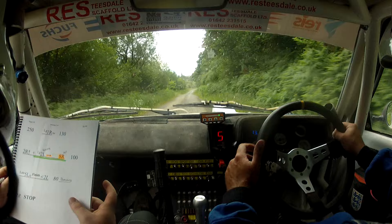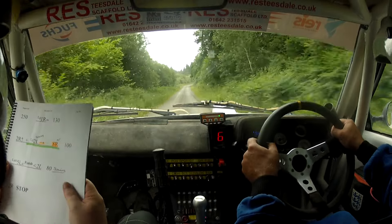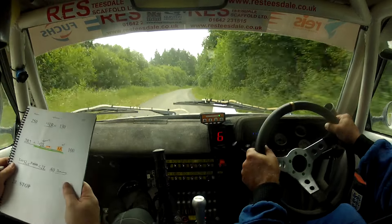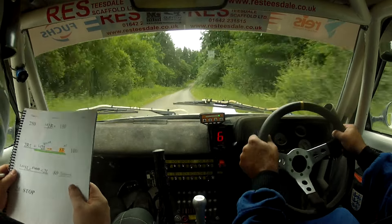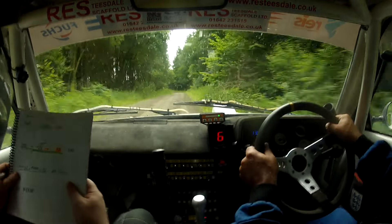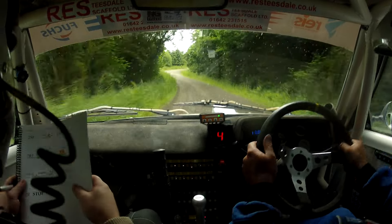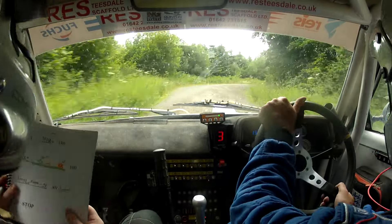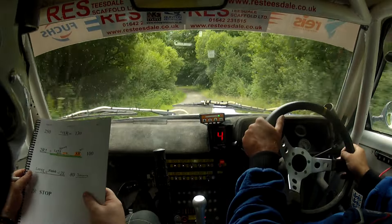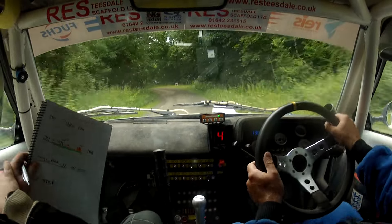Long one right, okay. One right, two right, two right up. And long two left, slowing into eight right in maybe. Two left, eight right in maybe — come back. Eight in maybe, one hundred. Late five left over crest, finish opens to two left.